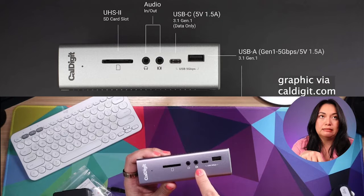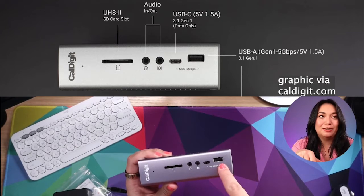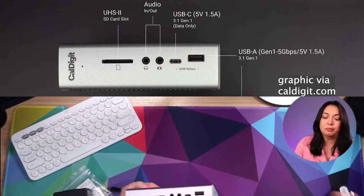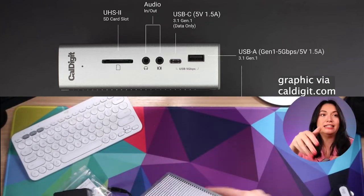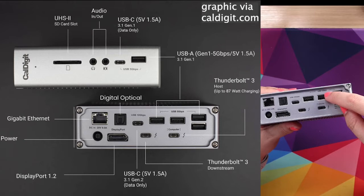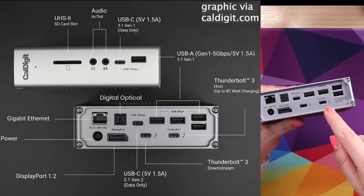There's a headphone jack on the front. There's one port I'm not exactly sure what that one does. We've got a USB-C and a USB-A. The front port is usually where I put my external hard drive, so that if I need to move it from my computer to another computer I can get to it really fast, and I can see it — it's not dangling off the back of the desk. On the back of the desk though, all of these goodies, including a couple of USB-A ports.